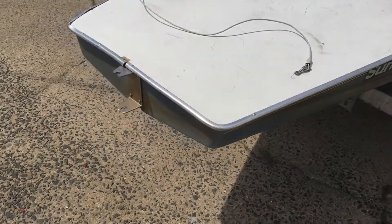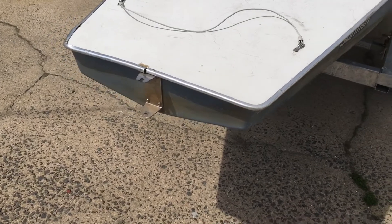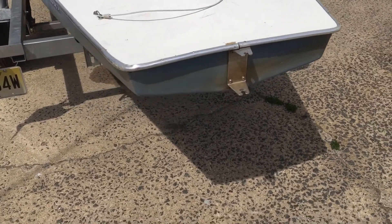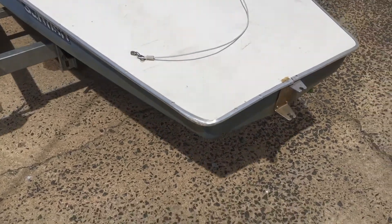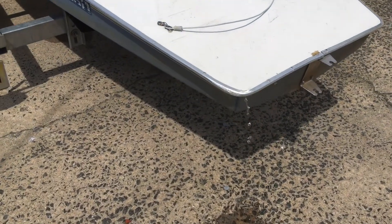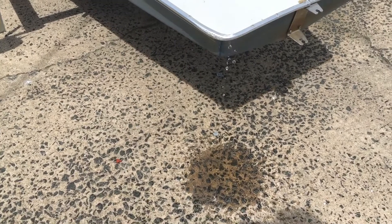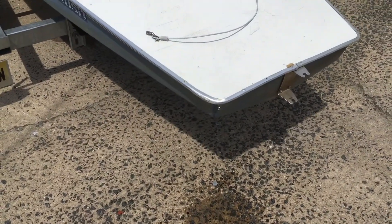One thing we did find when we were removing it — because you said that when the boat sits on the beach water comes in — is that there's a hole right on the stern there, and you can see the water is just pouring out. Okay, you can let it down now.